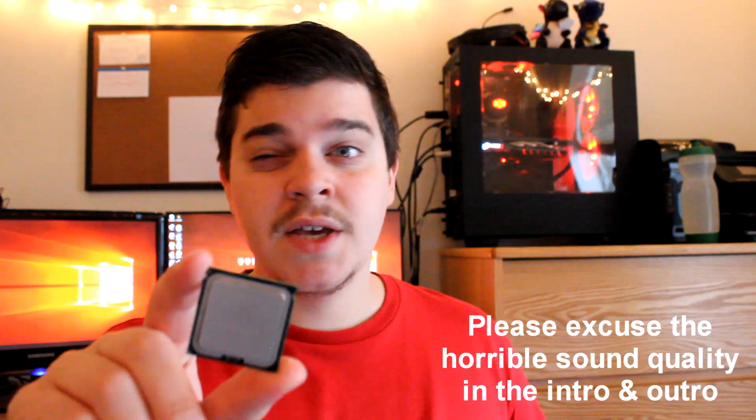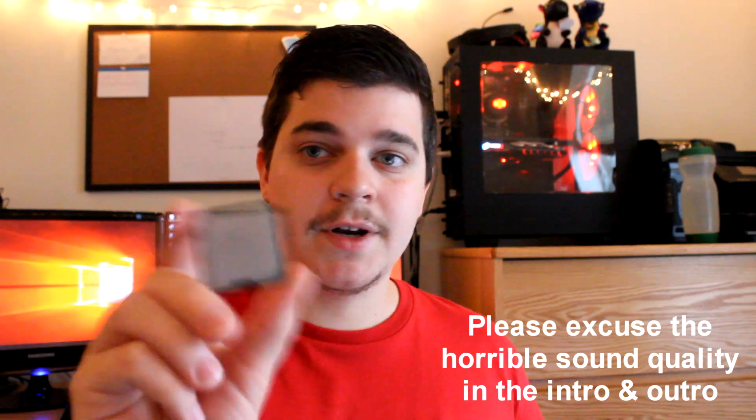Hey guys, welcome to today's episode of Game & Tinker. Take a look at this CPU. Maybe not this CPU explicitly — the CPU I actually want to look at is not this one, it's inside my home rig, which is not this one. It's an off-screen computer, you'll see it later. Recently I've been thinking about whether it was even a good idea for me to buy this CPU. I'm a CPU geek. I love CPUs to death. I love collecting them. I love benchmarking them. It's my thing.